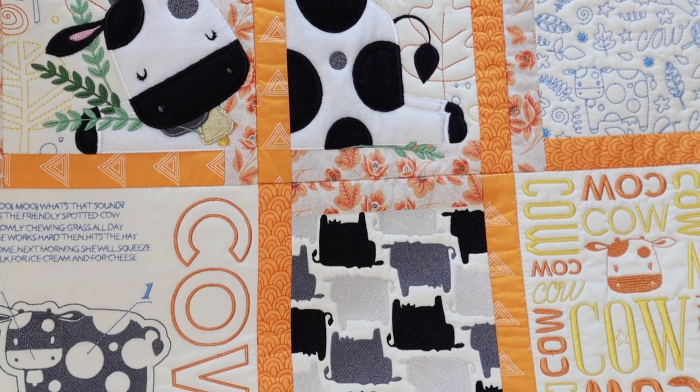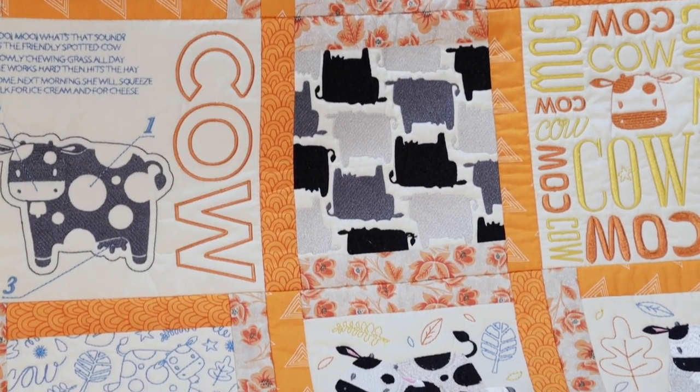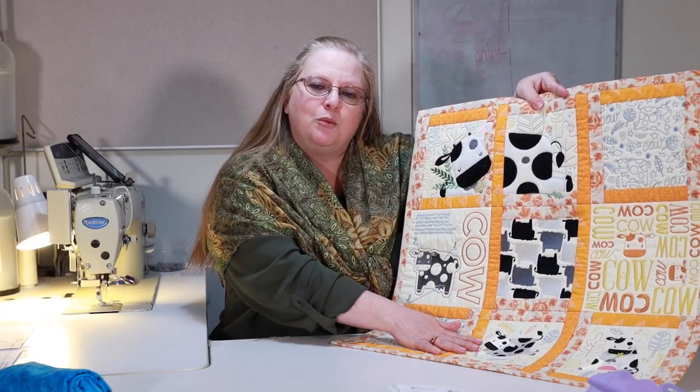We have folded fabric borders, we have free motion, typography, and standard embroidery.